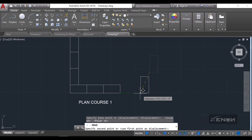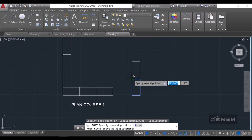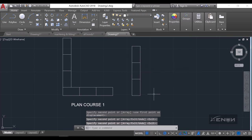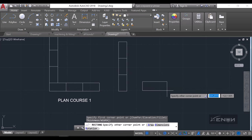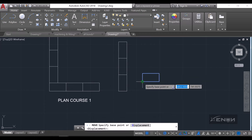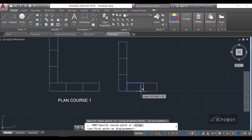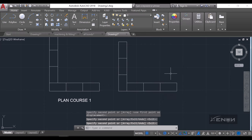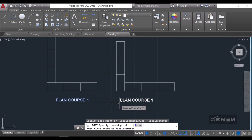I'll reposition this brick to the right position, snap it right there, then copy it and create my wall just like that. Then I'll create another brick horizontally to create that air joint — this will be 225 by 112.5. I'll move this and put it right there, copy it, and move it to create that nice-looking bond. This is our plan course two.